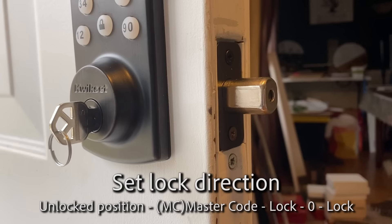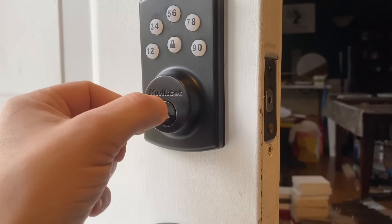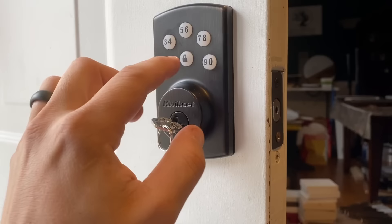The deadbolt is going to come out, go back in, and beep twice. If it beeps three times and this doesn't move, you did something wrong. When I first did this, I noticed that when I opened this up, it caught a little bit somewhere here. So I tried entering that code a bunch of times and it didn't work.